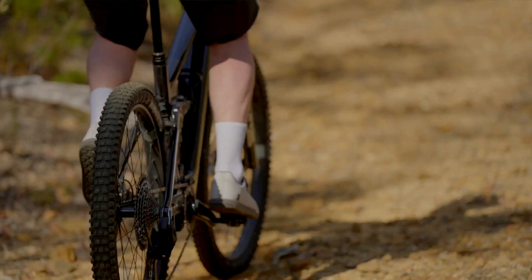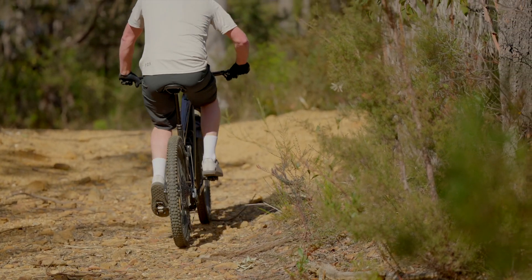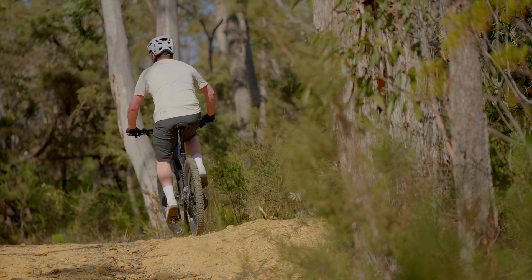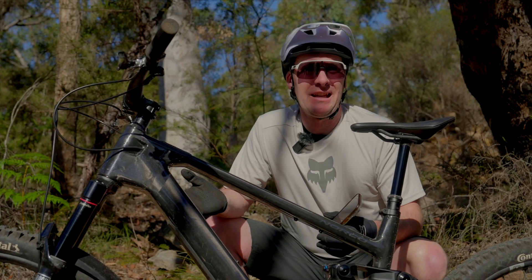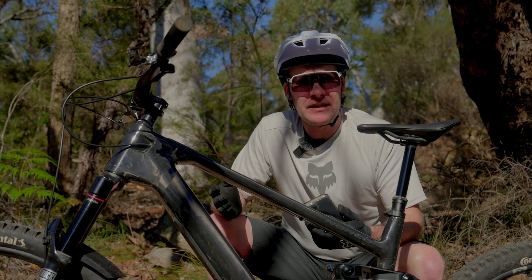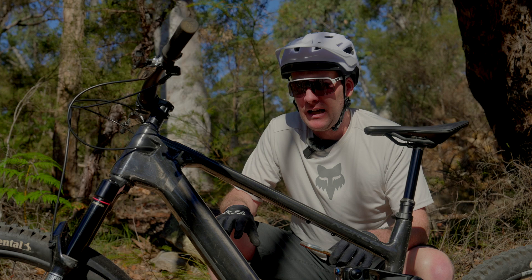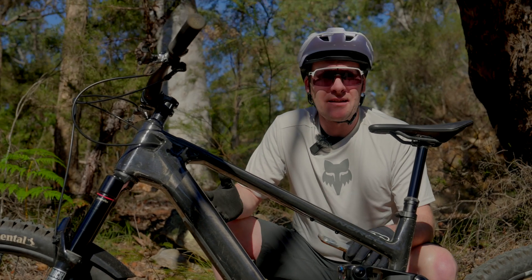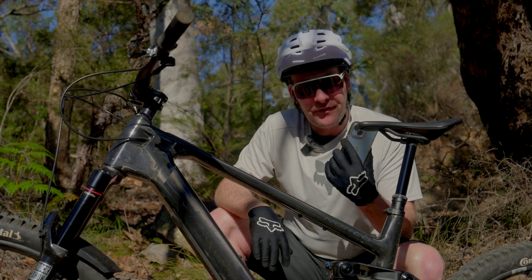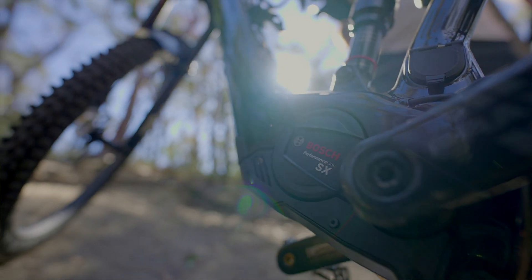The bike even comes with its own security system in the form of an immobilizer, run through the Flow app. You can subscribe to a service whereby once the bike is paired, if it doesn't sense your phone, it literally won't turn on — so if it's stolen, it can never be ridden. It's free for the first year and then six dollars a month thereafter. On top of that, you can track the bike by GPS if you have the immobilizer active. Bosch are really leading the way with security and protecting that big investment.